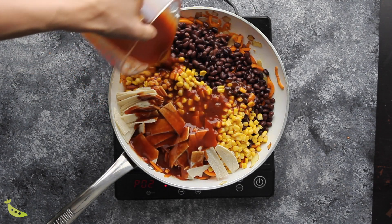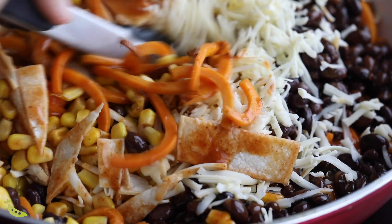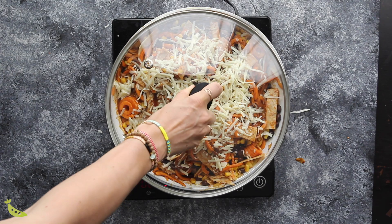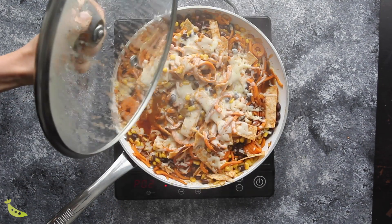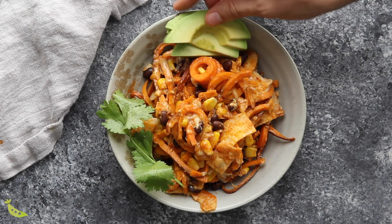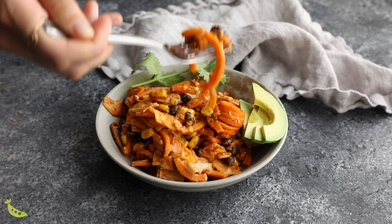Add two cups of enchilada sauce and half of your cheese — about one cup. Cook for another five minutes, then sprinkle the remaining cheese on top and put the lid on to help it melt. Once the cheese is melted, serve with toppings like avocado, cilantro, and Greek yogurt. Due to the tortillas, this doesn't keep as well — it's good for leftovers for up to two days before getting mushy. I don't recommend freezing for the same reason.